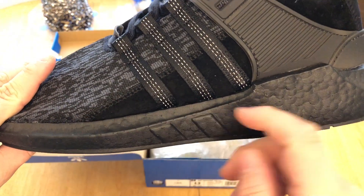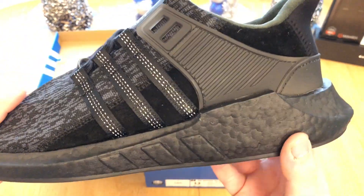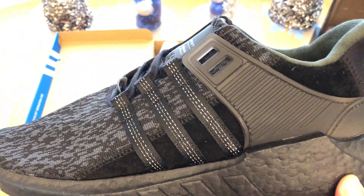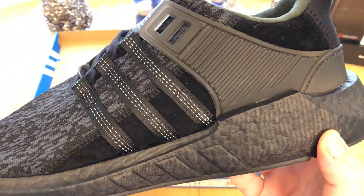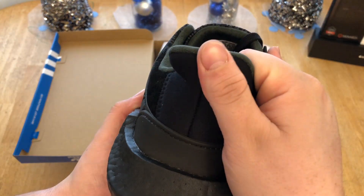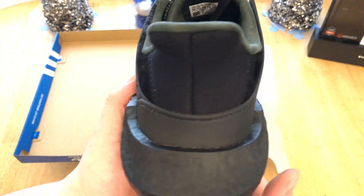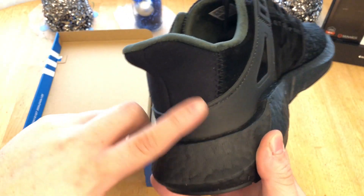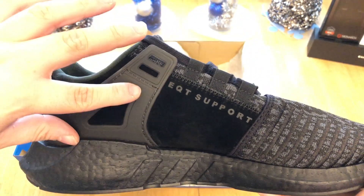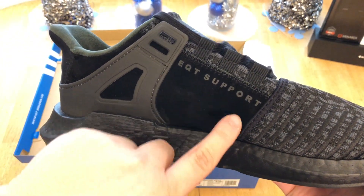There's a pretty decent suede section right where the mesh would be on the normal pairs. Instead we have a plastic island — kind of like a wing, I guess. Moving to the back, there's no premium material, but it is really nice and super soft — these are really easy to get on. The heel wraps around to the other wing, which has a cutout.